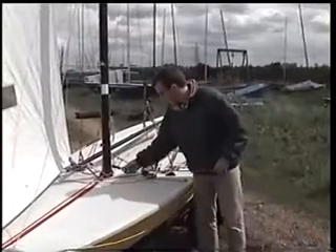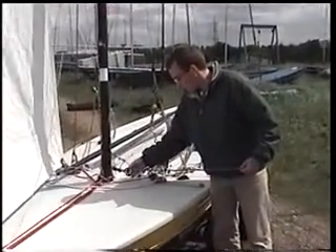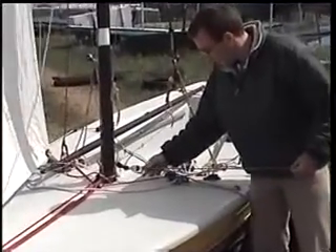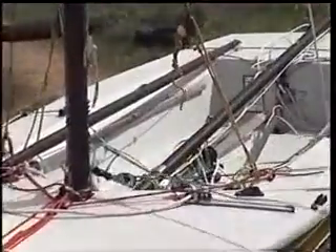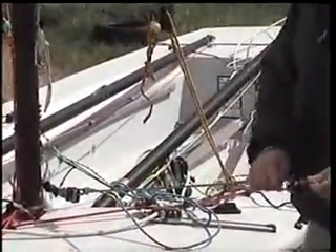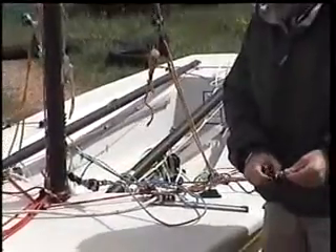I've just taken the conventional blocks that you're provided with — the bottom block here. What I've done is tied in a small bowline, so we've got a really long end here, a good few metres, and then another shorter end on this side. The length of this shorter end is quite important, and I'll come on to explain the significance of that in a minute.